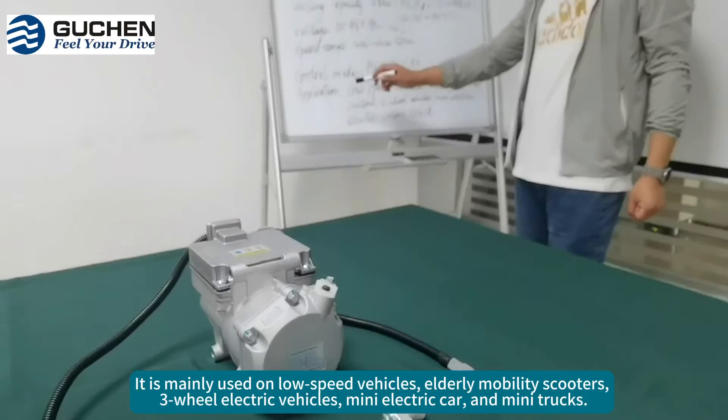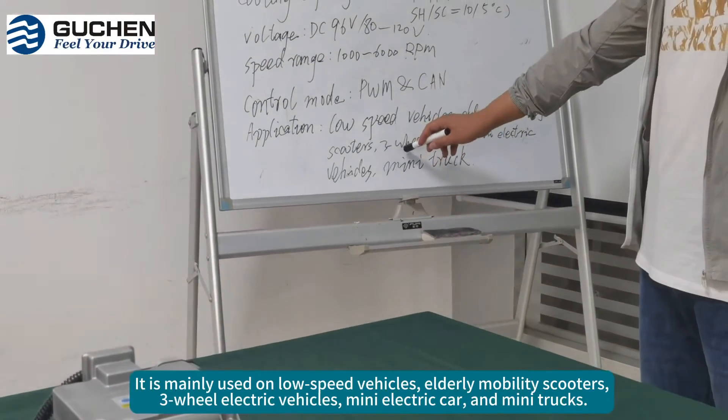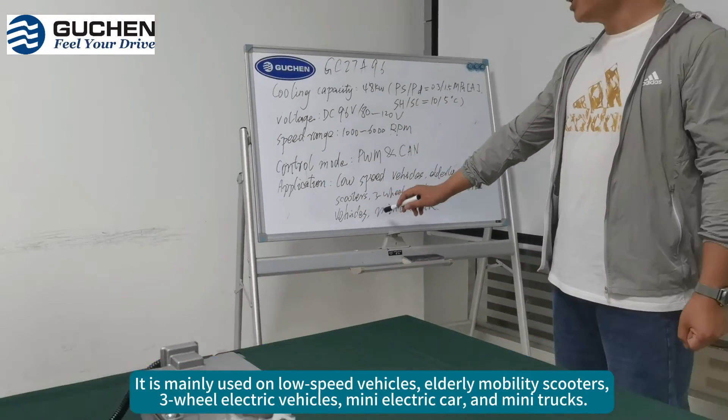It is mainly used on low-speed vehicles, elderly mobility scooters, rear-wheel vehicles, mini electric vehicles and mini trucks.